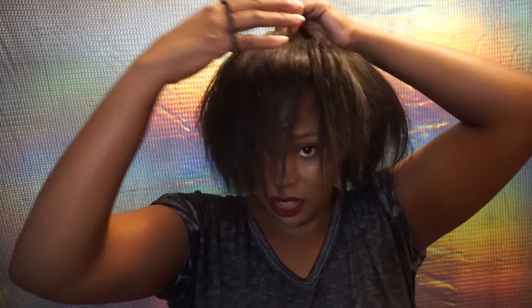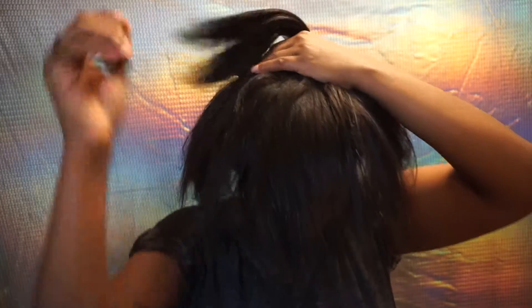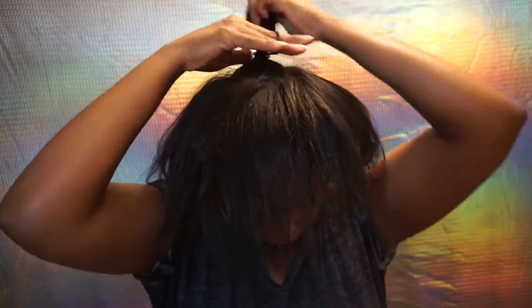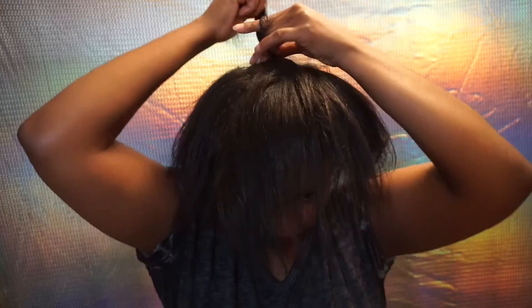So now you're going to take that tiny section of hair with your hair tie, and you're just going to put it up in a tiny little ponytail, being careful not to get your other hair caught into the ponytail, which I've done many a time.